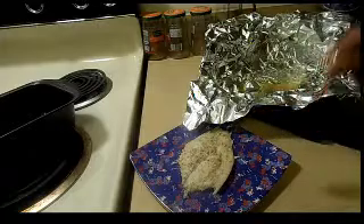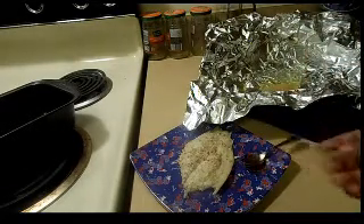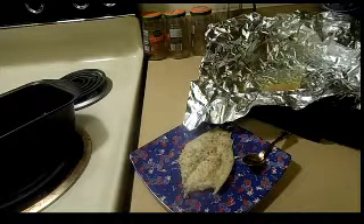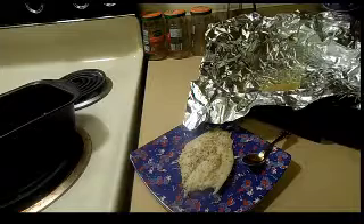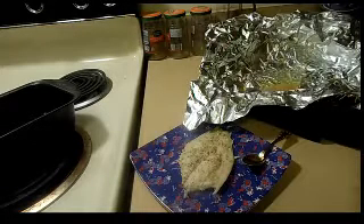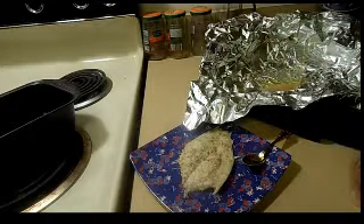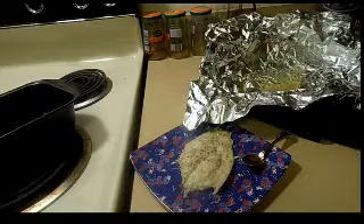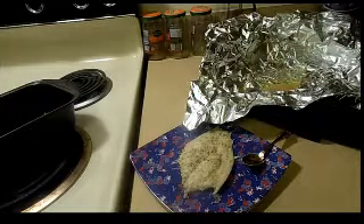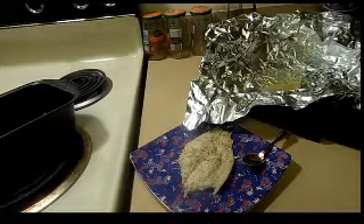I might eat the rest of this now — no rice, no anything. The flounder was actually on sale, so it was a really great price. You can use this method with any white fish. Cod works really well. Pollock I'm not the biggest fan of — I only like it when it's made into bacalao.